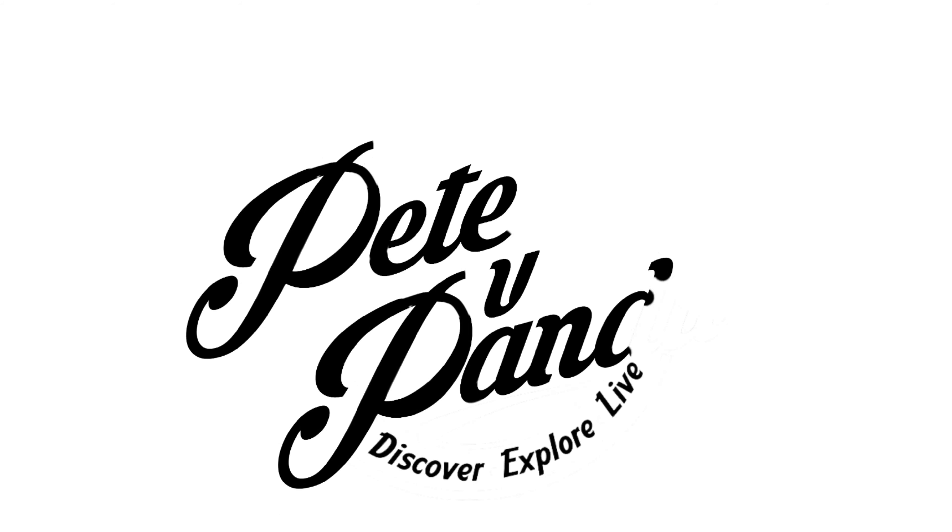Man, it gets pretty cold out here. I'm glad I picked up this hand warmer. What's happening Panda Nation? Peter Von Panda here.